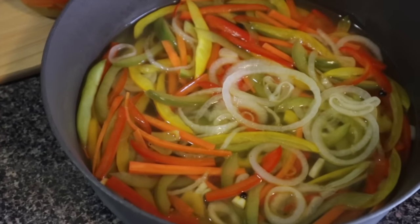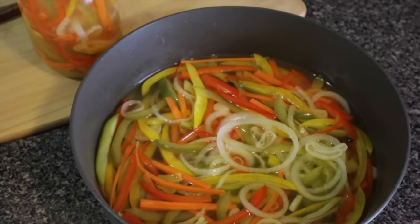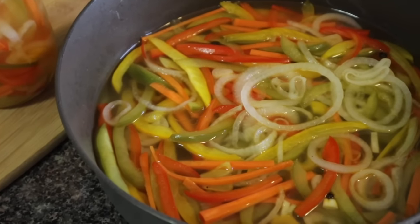So this is my finished Jamaican Escovitch sauce. That's the Jamaican Escovitch sauce and this sauce you could pair with fried fish or fried salt fish.